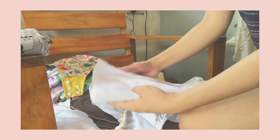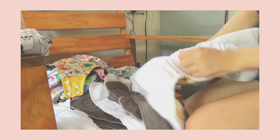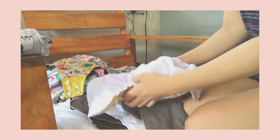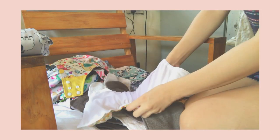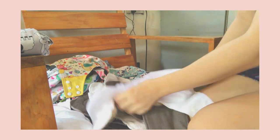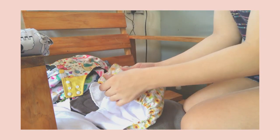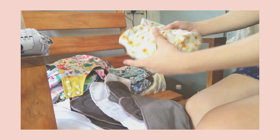So that's what I do. I fold the lampin first before putting it in so it's easier to insert. And we're done stuffing!